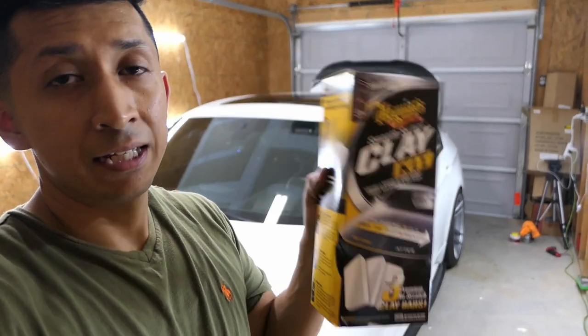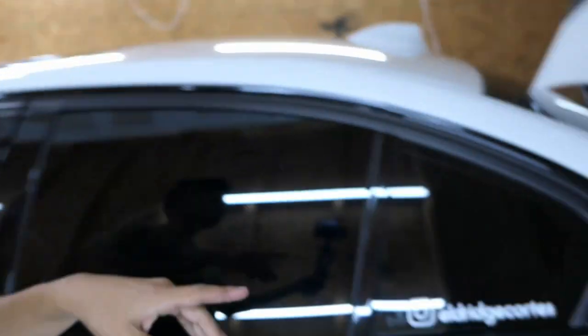Before you start any detail job, this is the most important thing — the clay bar. This is going to take all the dirt that sticks to the paint. A lot of the time it usually sticks more on the roof and on the back bumper. You can't really see it on camera, but the bumper has a lot of specs and when I rub on it you can actually feel where it's bumpy. The clay bar is going to take everything out. The rear bumper does have a few scuff marks that I should be able to polish out.